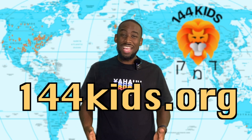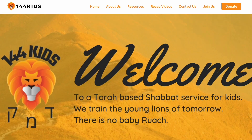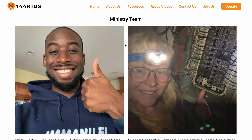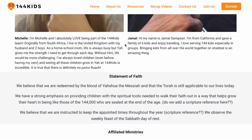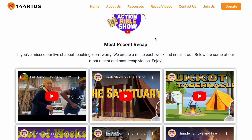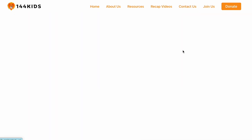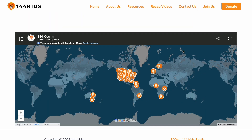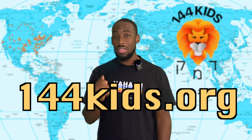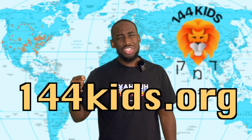That wraps up this video for today. We really appreciate you guys being here. If you want to know what's going on at 144 Kids and be a part of it, head to 144kids.org — it's hot off the press, we're still updating it and adding more, but the website is there for you. Check it out. Till next time — peace be with you and shalom.